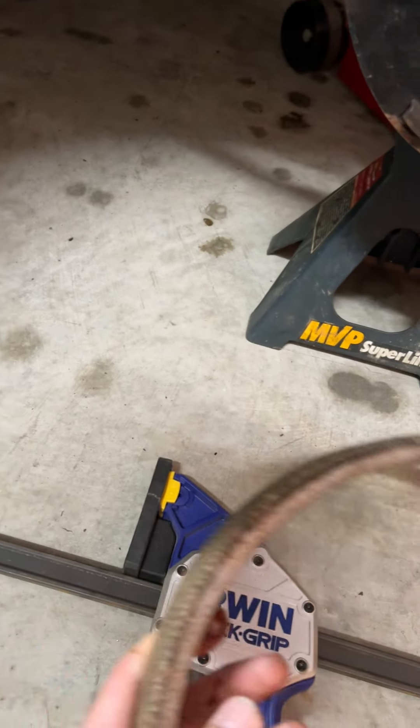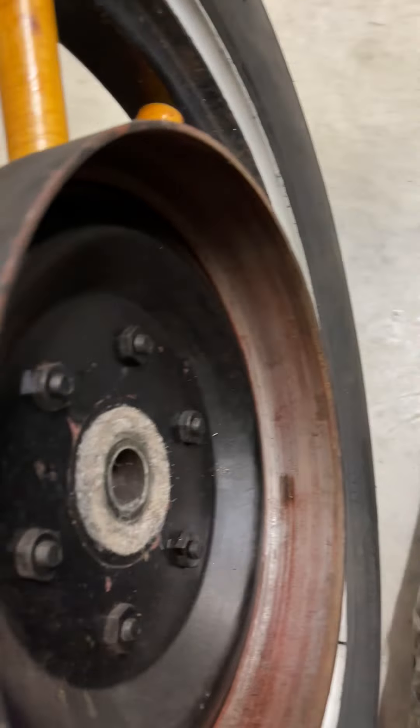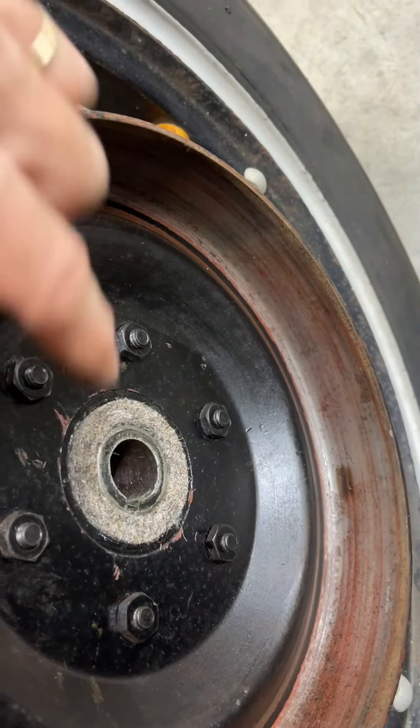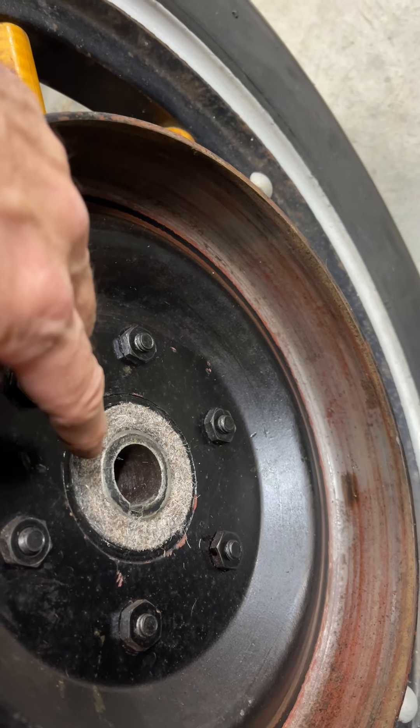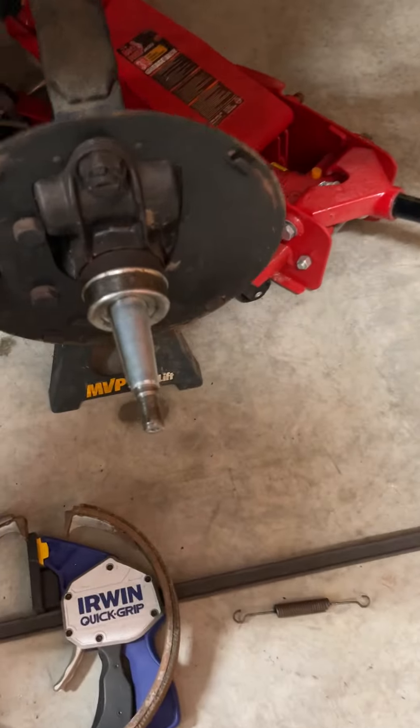I tested the actual brake shoe in the brake drum — I put it in the brake drum and it is round, touching all the way around inside, which is a good thing. But this felt washer in here — that little seal — was missing too, so that's done.